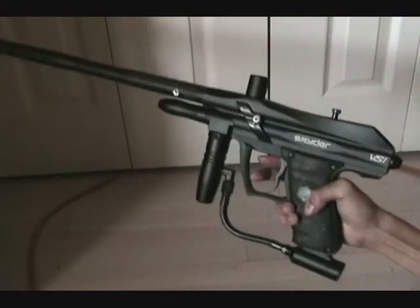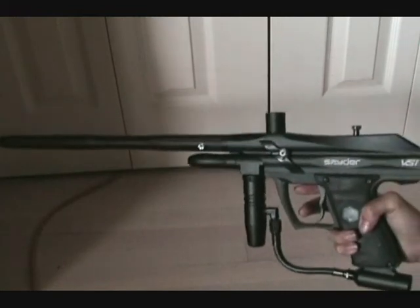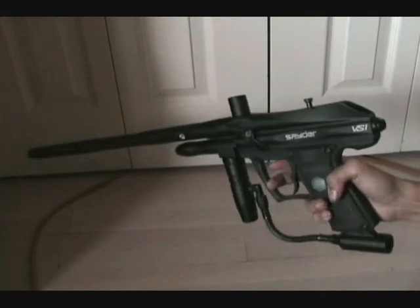It's a great gun for the price. For about the same price you can get a Pilot, or an electronic marker for a bit more money. I just recommend getting a better barrel altogether. It's a good gun — it hasn't failed on me yet. Well, that's it!